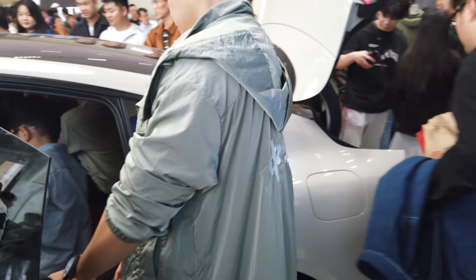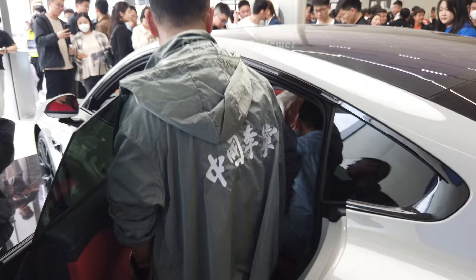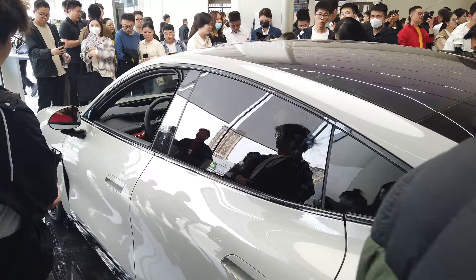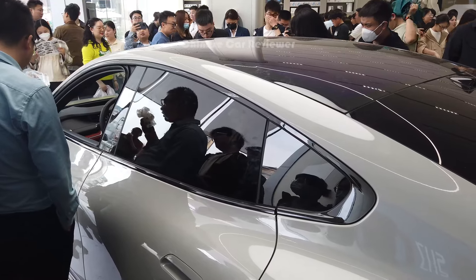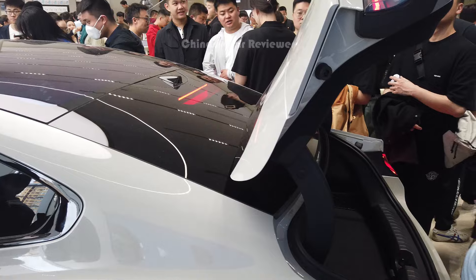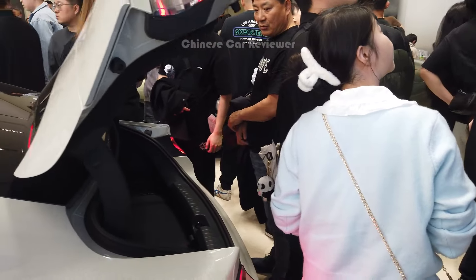Let's come to the second row. Let me mention again — the price of the vehicle is 40,000 USD, which is around 300,000 Chinese Yuan, and this is the Max version — the high-end performance one. People are just going crazy.